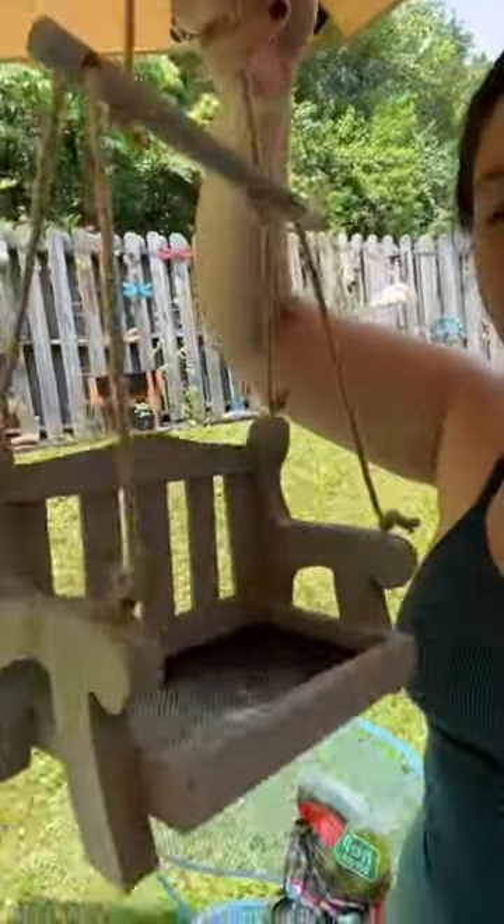A new bird feeder for the garden and it's a swing so the birds can swing on it. We're going to set it up today and we're also going to put a camera on it so we can watch the birds and probably the squirrels, let's be real.